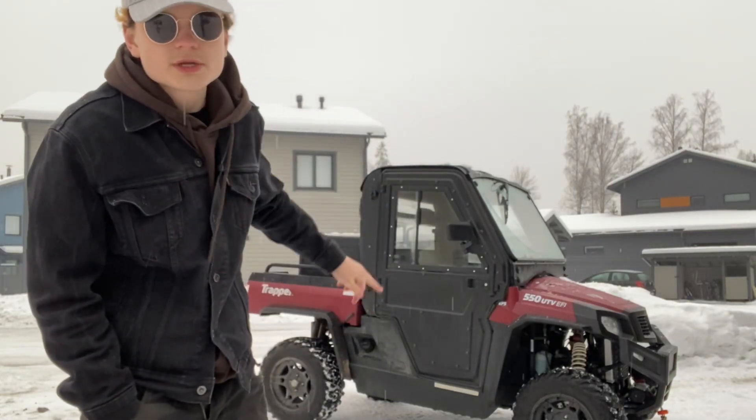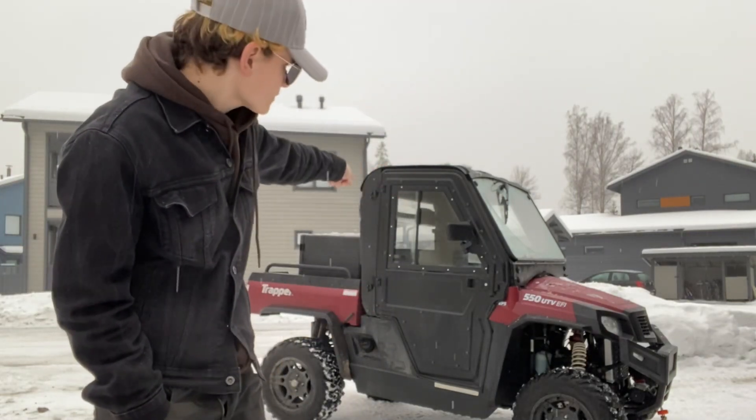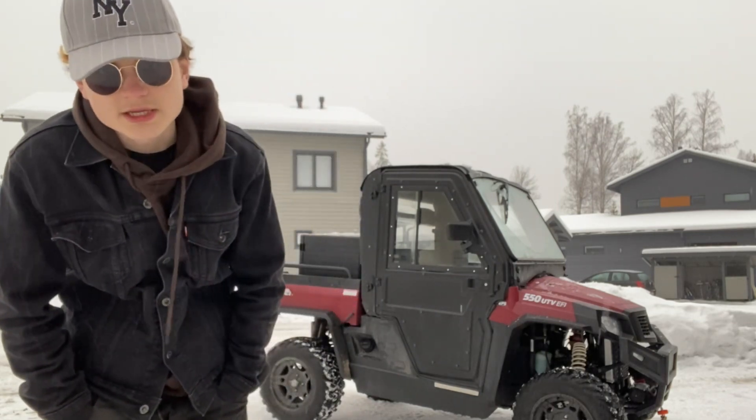Today what we're going to be doing, we're going to be talking about the Trapper UTV, which is right behind me.